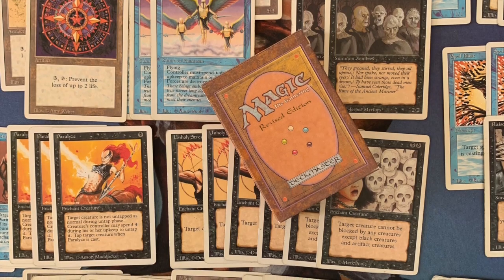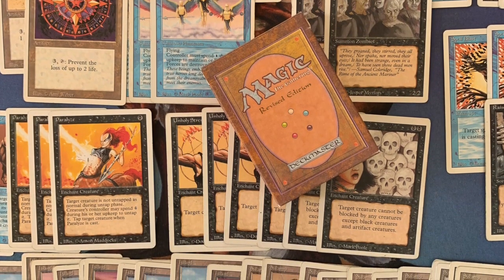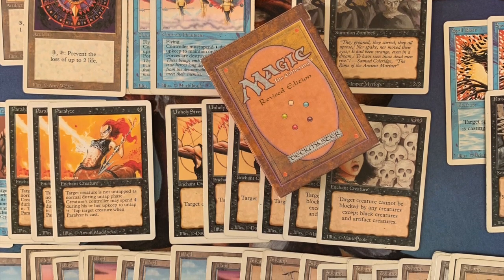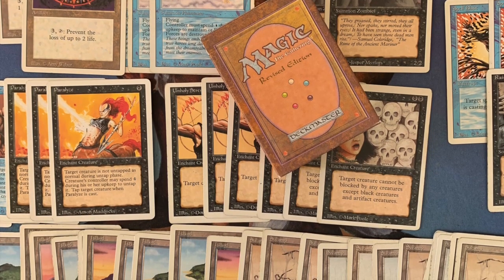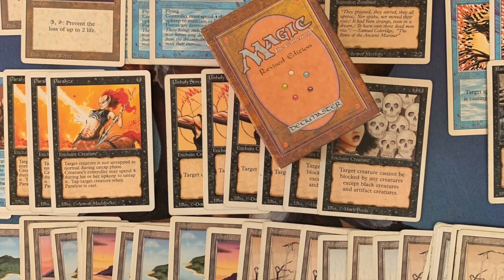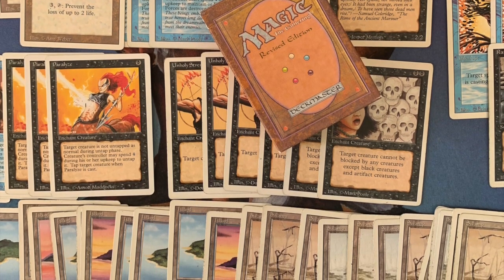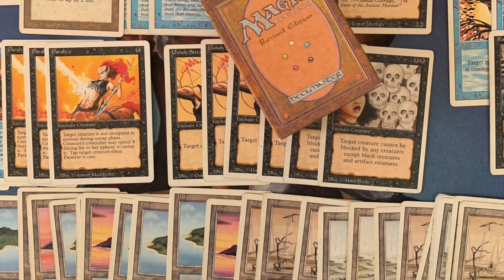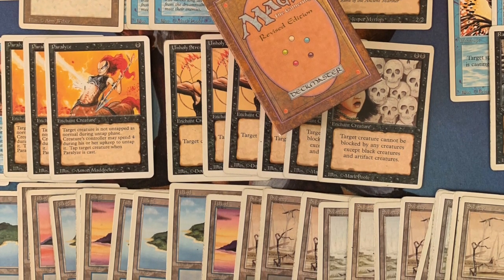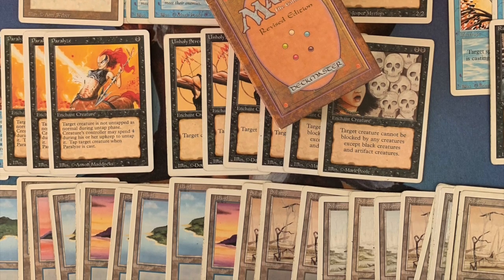My deck is a blue and black deck with artifacts. Before you worry about ruining the cards by playing sleeveless — all the cards in this deck follow the rule of this format: the cards need to be in pretty rough shape, in poor condition.